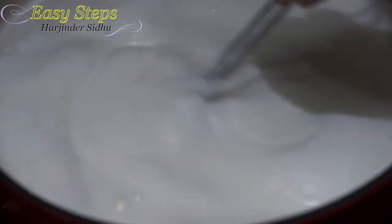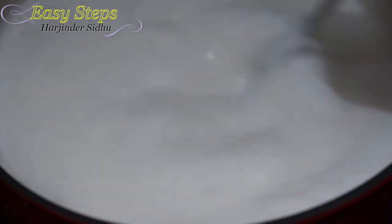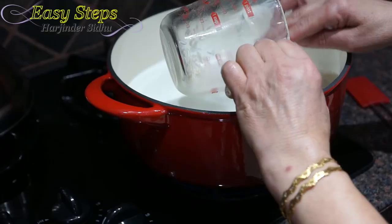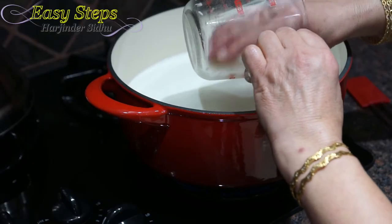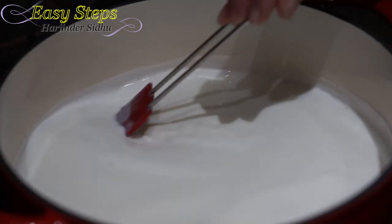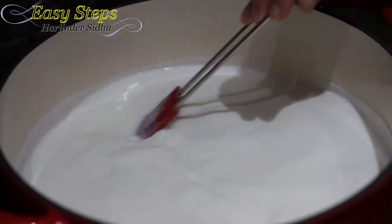Our milk has started to boil. Now we bring the gas to medium and add the rice into the milk. Mix it well — now we do the hard work and cook our keel on medium gas.